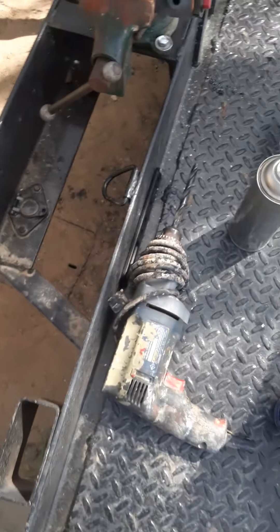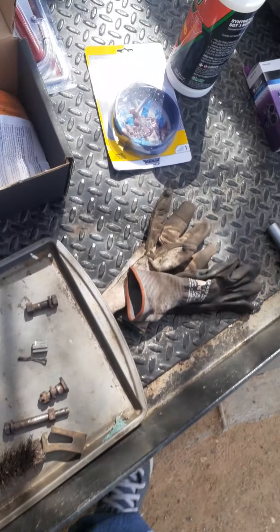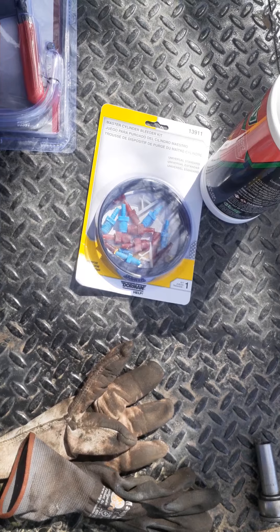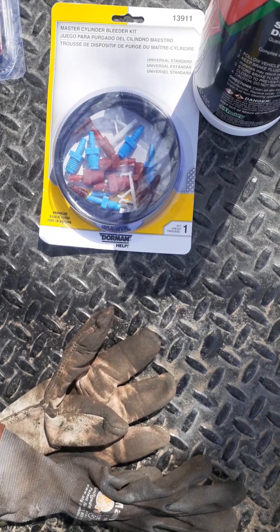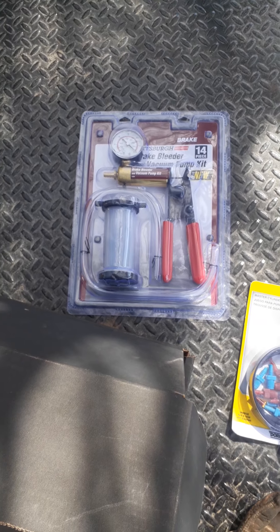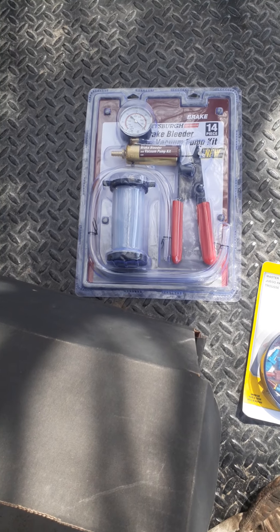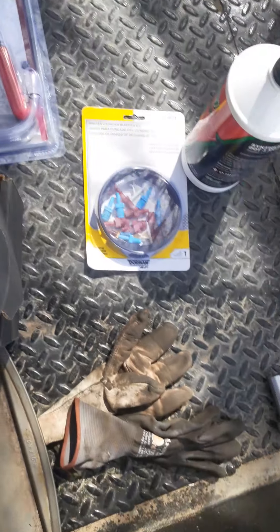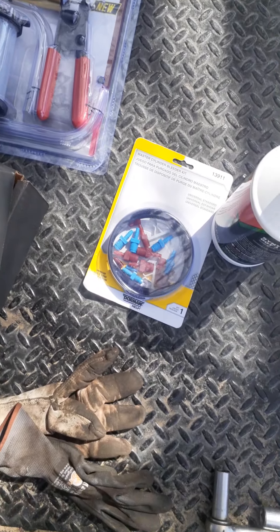I got a bench bleeder kit right here. Pretty much gonna do that first. I also got this one right here in case I need to use it for bleeding the back — if my type of bleed isn't gonna do it, I'll try that last. But definitely gonna bleed the master cylinder itself.